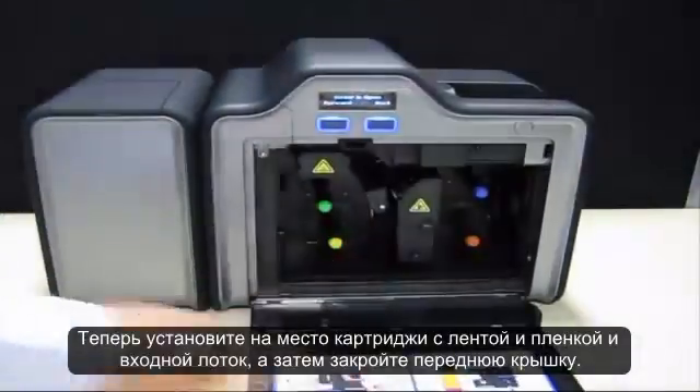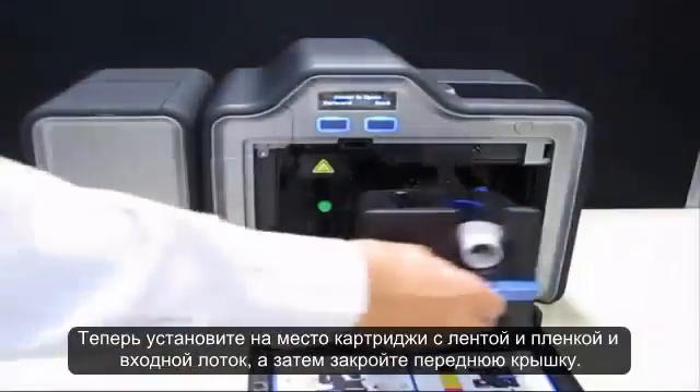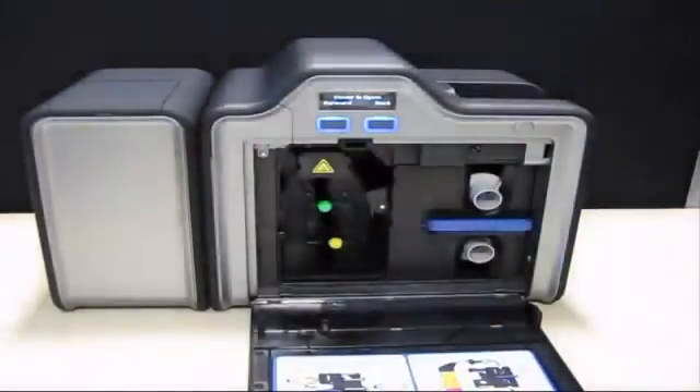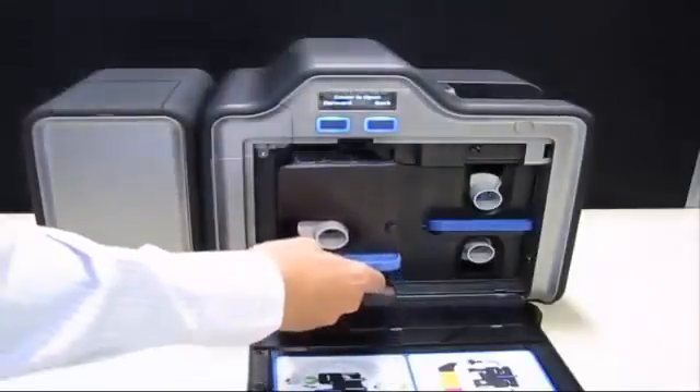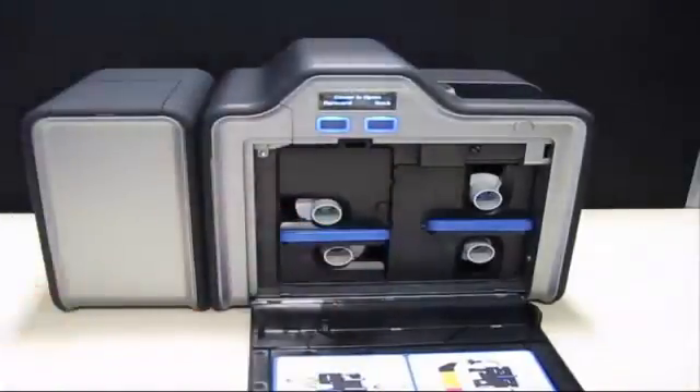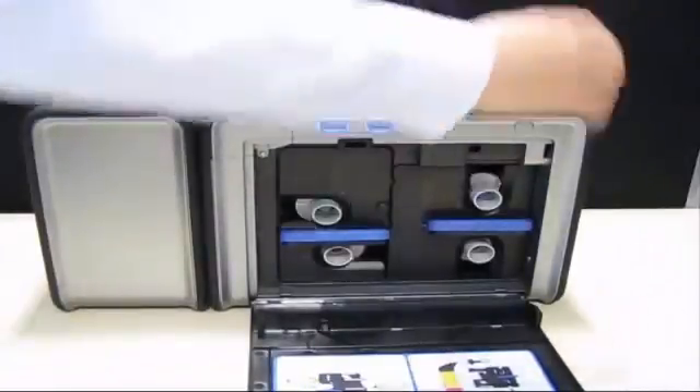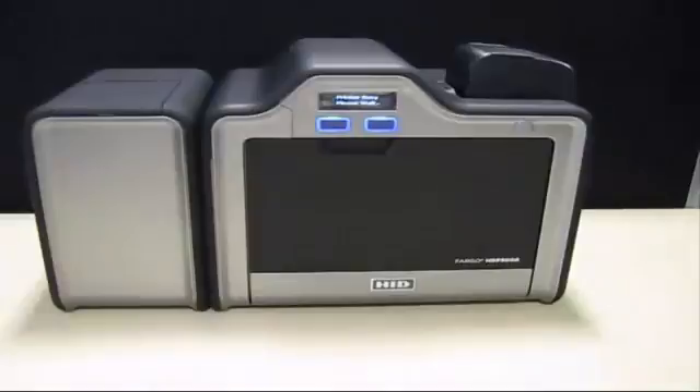Finally, reinstall the ribbon, film cartridges and input hopper, and then close the front door.